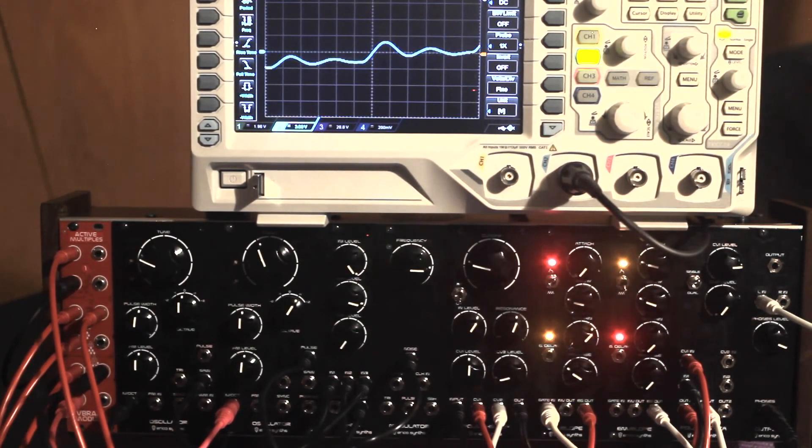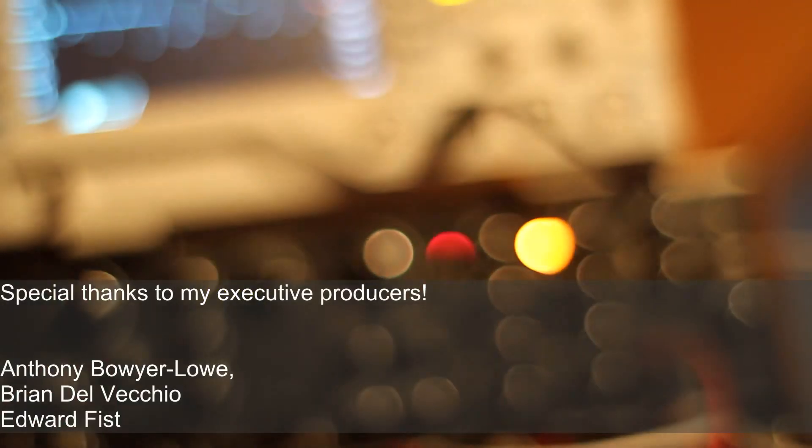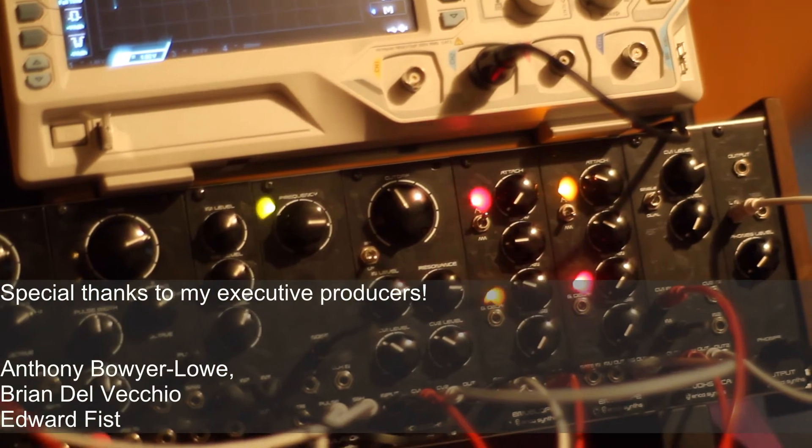That's it for today. Next week we'll take a look at the MIDI to CV, the modulator and the VCA. Please like this video, subscribe to my channel and stay noisy.